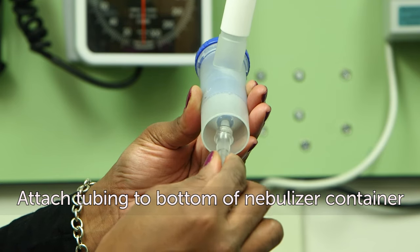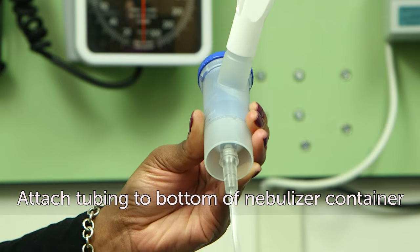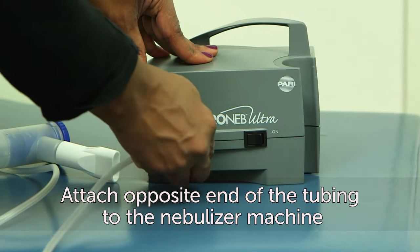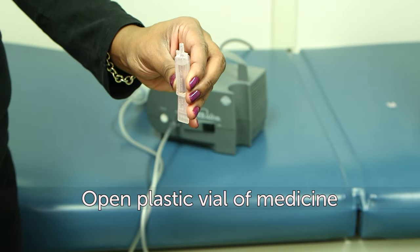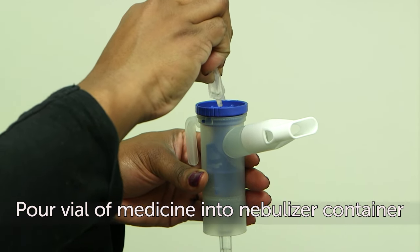Then attach one end of the tubing to the bottom of the nebulizer container. Attach the other end of the tubing to the nebulizer machine. Next, open the plastic vial of medicine and pour it into the nebulizer container.